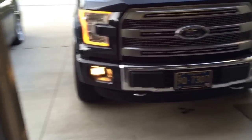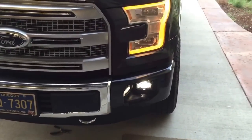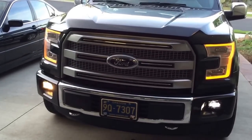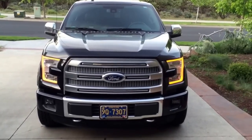So far it's a super easy install. Got it from Stage 3 Motorsports — great company to work with. I'll finish it up and take another video in a second.